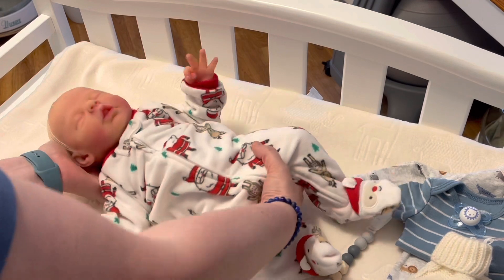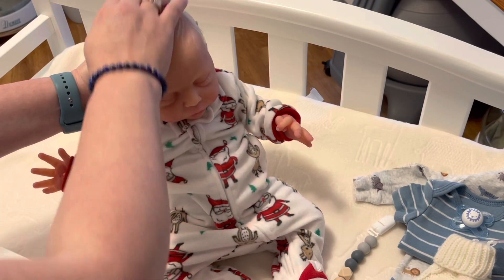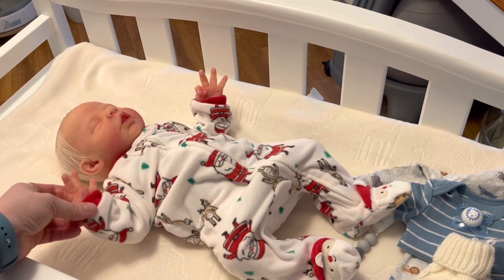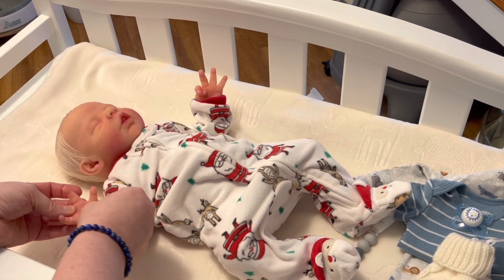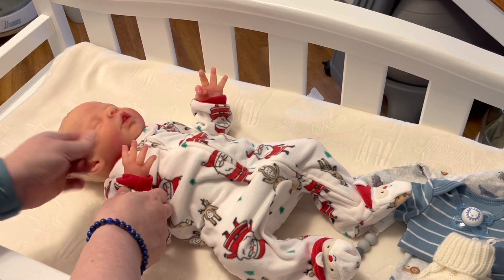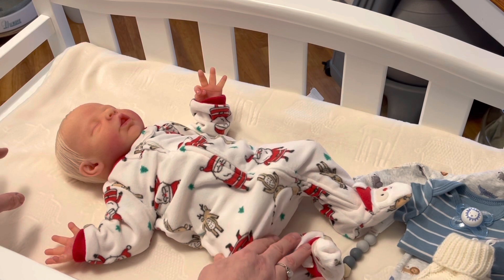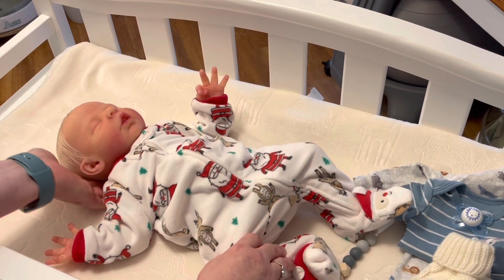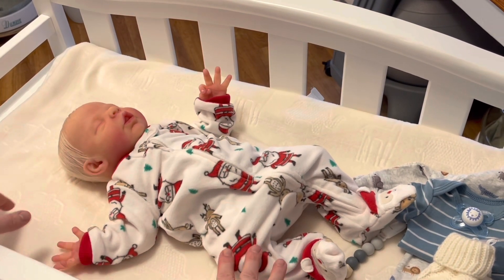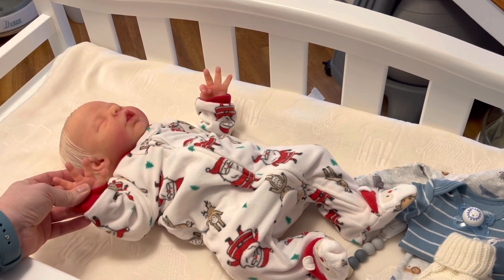I thought I'd go ahead and do a video with him since I needed to change him, and I have a lot of viewers who request changing videos with him. I don't do them very often because silicone is very different and more fragile than vinyl reborns. You want to be really careful when changing them and not change them as frequently, because you're trying to preserve their silicone and their paint. So we're going to do a discussion while we talk about legit silicone kits.